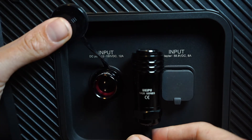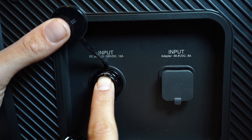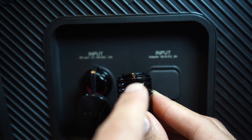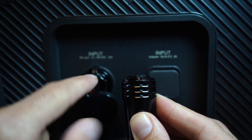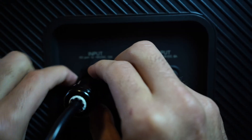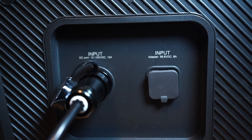Depending on the generator that you have, there will be a white dot or a red dot right on the top of this outlet. On the top of this plug there will be a white or red dot as well. All you need to do is line up the red dot or white dot with the white or red dot on the top, and that's how you connect them together. You pull this part back, plug it in, and you will feel that it is tight — it's in and it's not going anywhere.